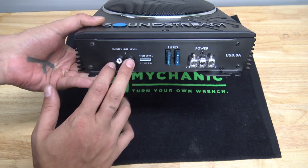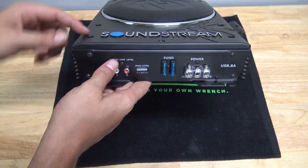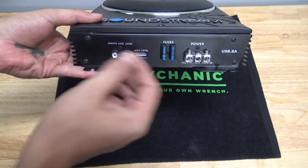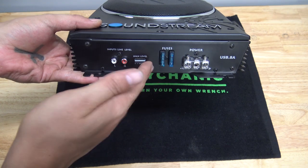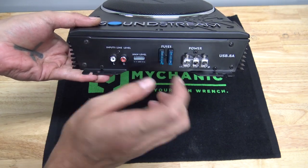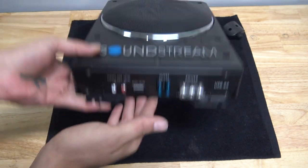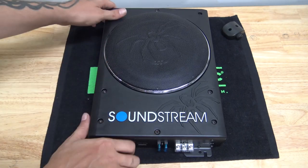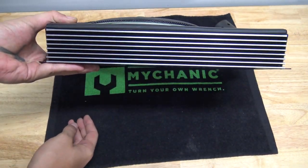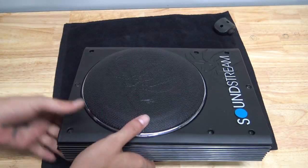You have your standard line-level inputs or RCAs, and you have your high-level input — that's what that little harness is for. This is where you would tap into your speakers and run into that. You have your fuses, and then your inputs, just like basically any regular amplifier. It even looks like a regular amplifier from the side, other than this little bit of a dome here.